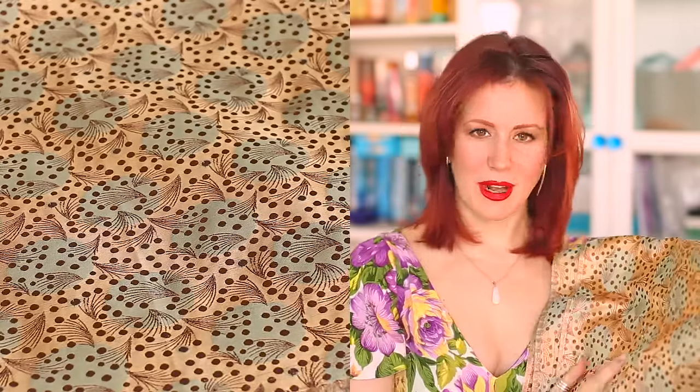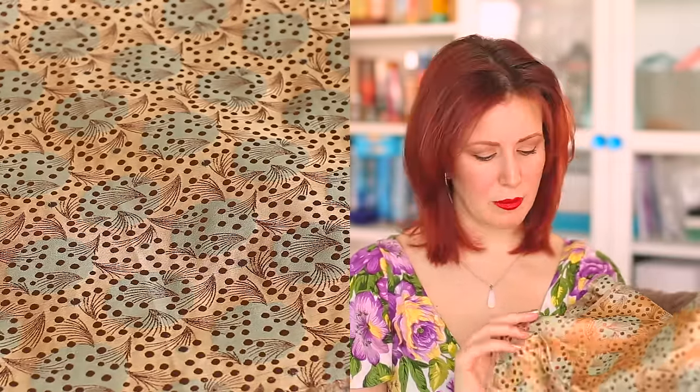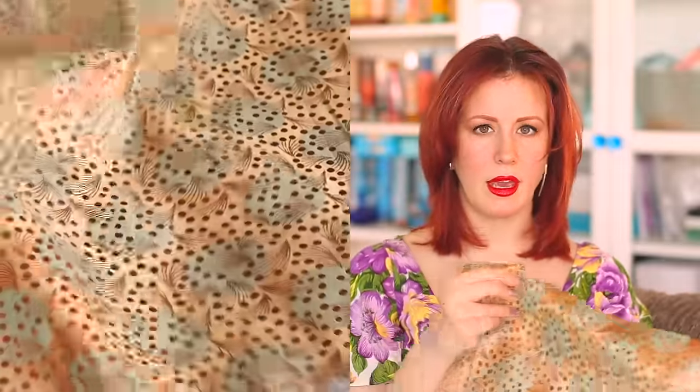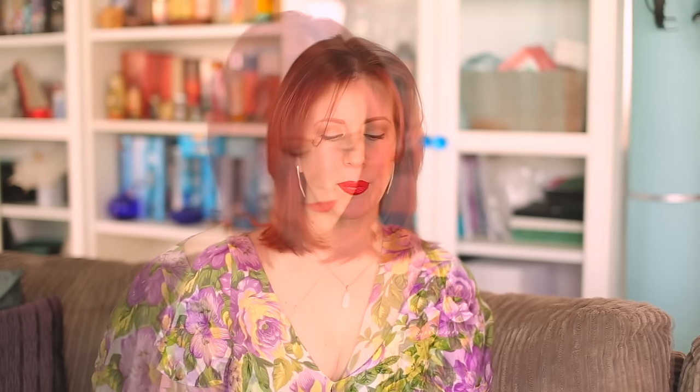I also saw this brocade at Bombay Fabrics — a few other bloggers have found it in different colourways, but I absolutely fell in love with the coppery tones combined with the blue. I got five meters of it and I'm thinking some kind of dress coat. I have some really expensive brocades in my stash that I'd like to make dress coats from, so I thought I'd practice with this one first to see how the fabric handles. If there's enough left over there might even be a little skirt or dress too.